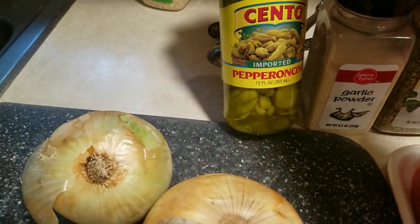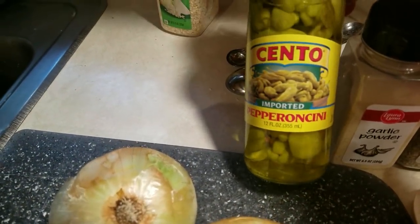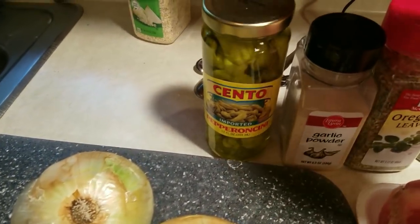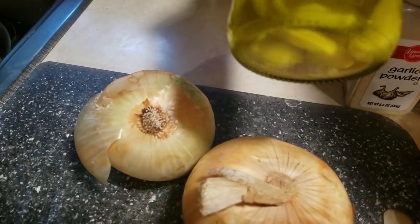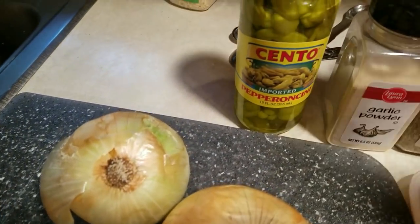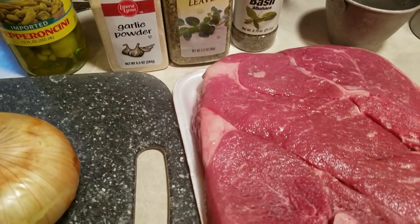I'm going to drain the peppers first, take all the stems off, and maybe cut them in half. I just don't want the peppers to be too big on the sandwich. Once I pull them out and see what they look like, I might cut them smaller. I tried to get smaller ones — these are not the biggest sizes you can get in jars.